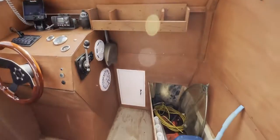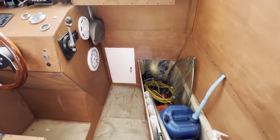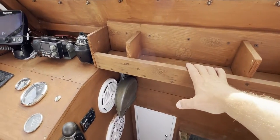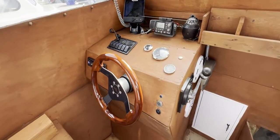Coming back to where we started, there's a cupboard door here which gives us access forwards into another storage area for fenders etc. Looking up, we've got a nice unit here for your binoculars, phone, and so on.